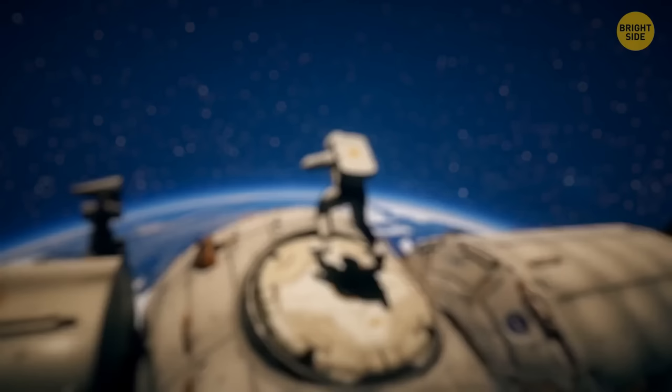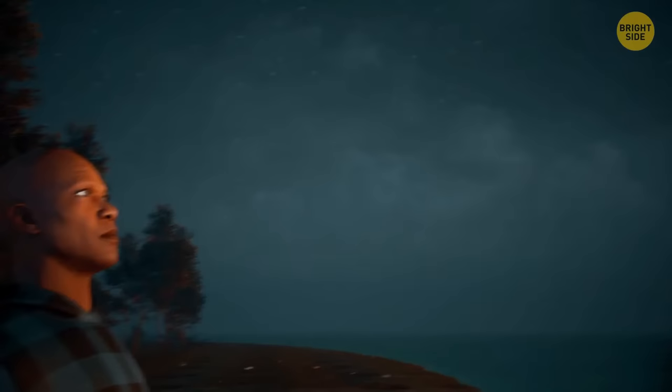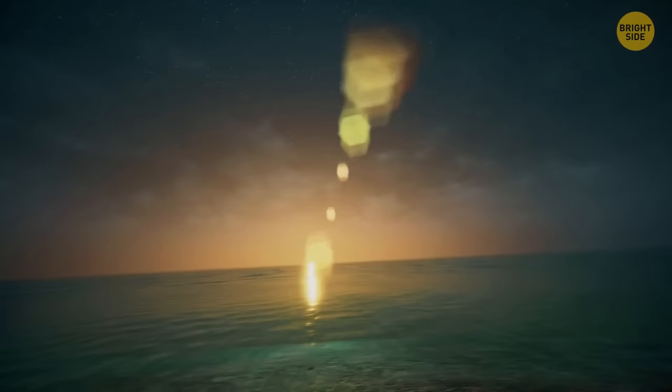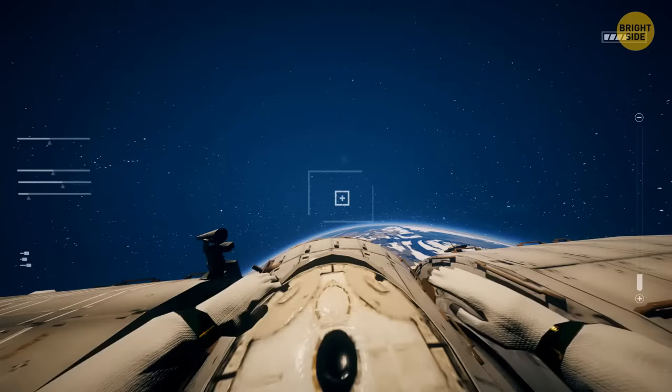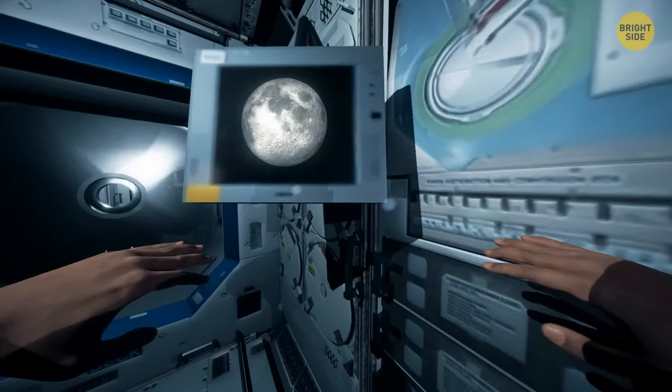Do you know what the third brightest object in the night sky is? If you said the International Space Station, you're absolutely right. You can sign up for a special service and you'll get a text every time the ISS is traveling over your location. If it happens at night, you can see it with the unaided eye. The station moves at a speed of 5 miles per second and circles our planet every 90 minutes. If you moved at such a speed, you'd be able to make a round trip to the Moon within a day.